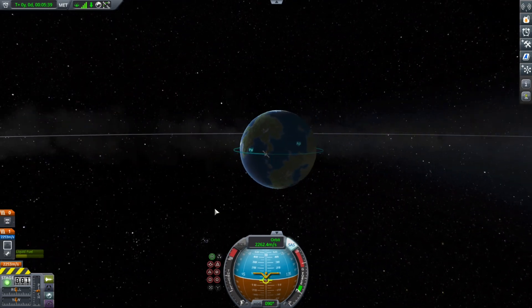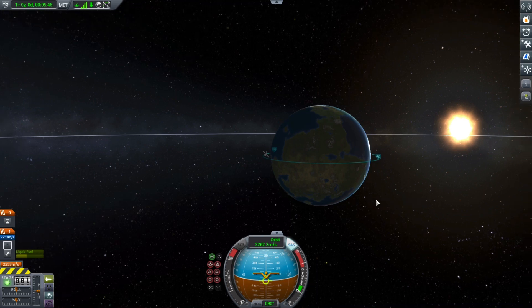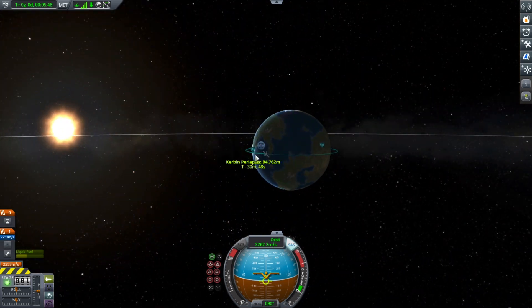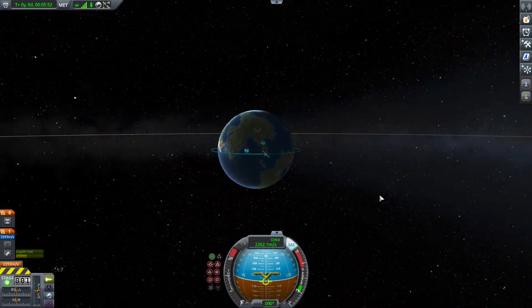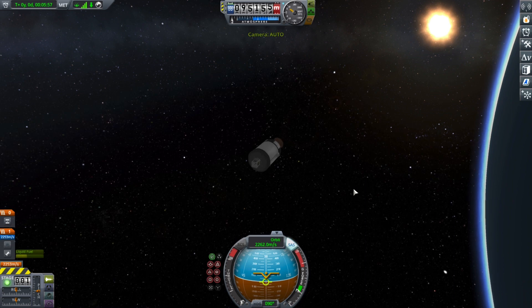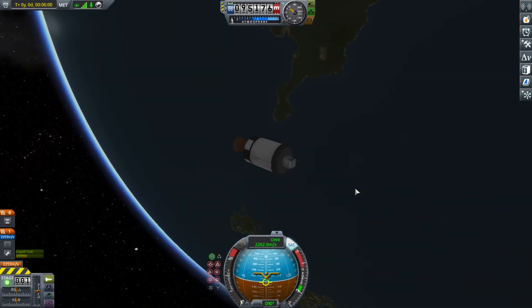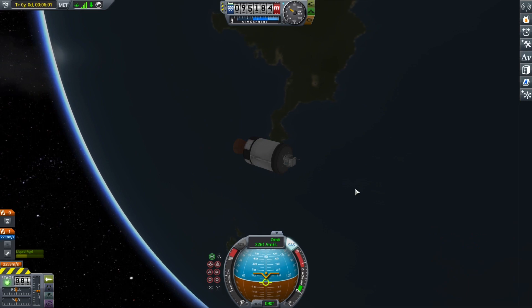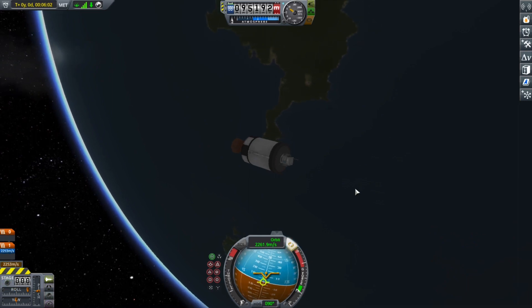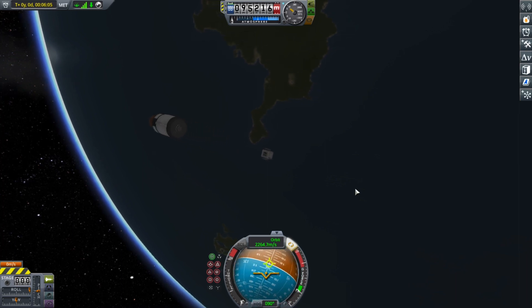Back to the footage on screen — we just reached LKO and I'm just checking my apoapsis and periapsis. Unfortunately, my apoapsis was a little higher, but a little bit of eccentricity doesn't hurt. And there I'm zooming in on the stage and beginning a slow barbecue roll before jettisoning the stage. There we go. We've deployed the satellite. Pretty cool.